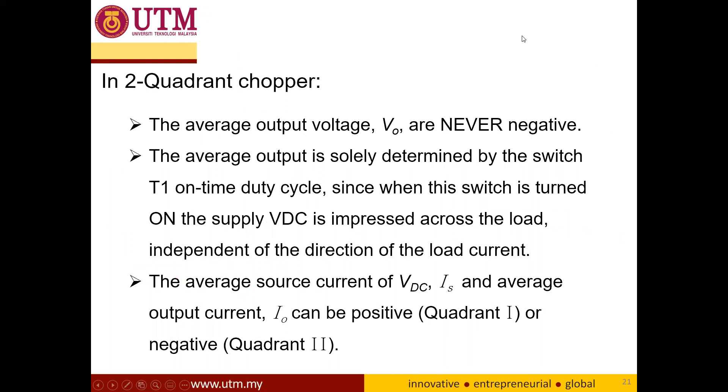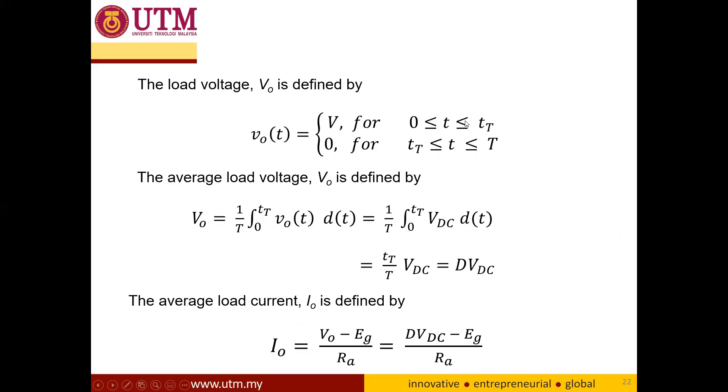For the two-quadrant chopper, the average output voltage is never negative — both must be positive — and only the current can be positive or negative depending on the average current calculation. The equation for V_armature uses the buck converter equation, and the armature current calculation is also the same.